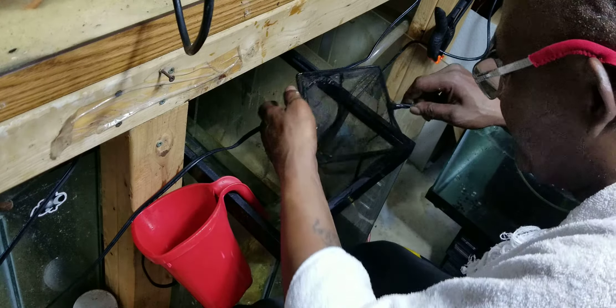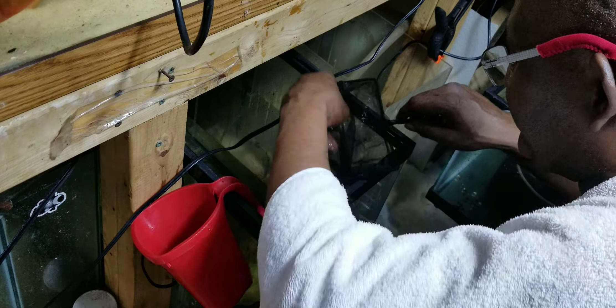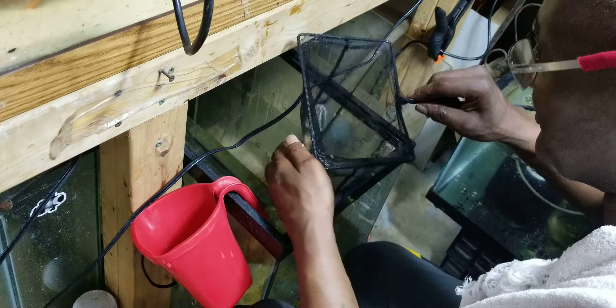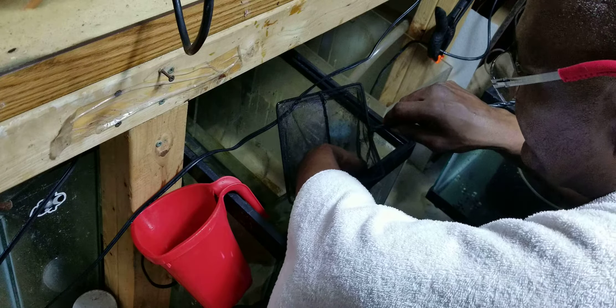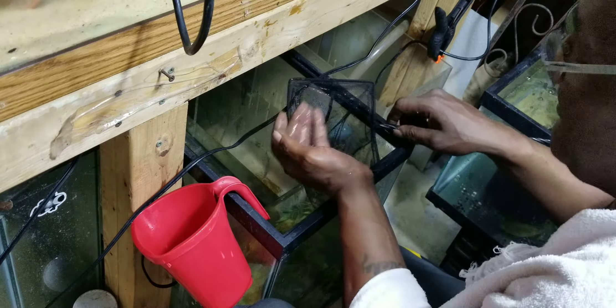Doing the water change on this tank, getting all these — I need the shrimp out of here. And here's a juvenile, that's probably a female — look how small they are.